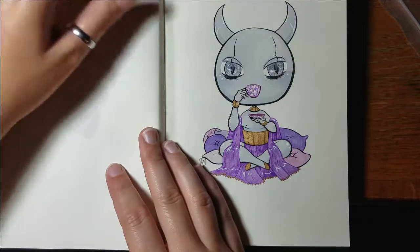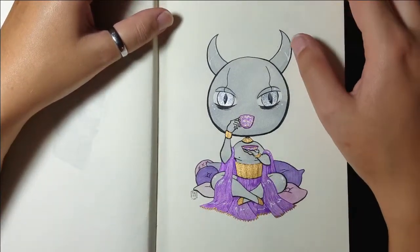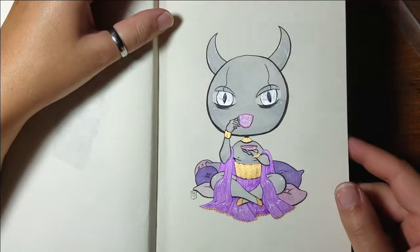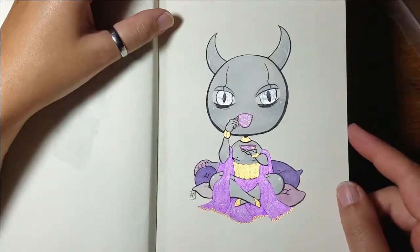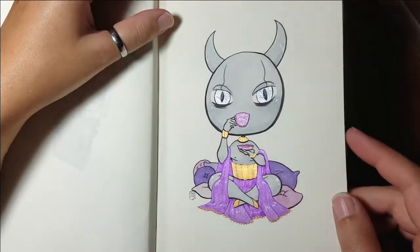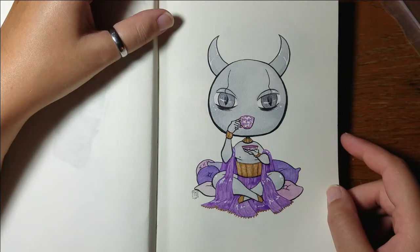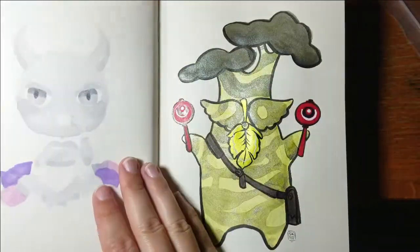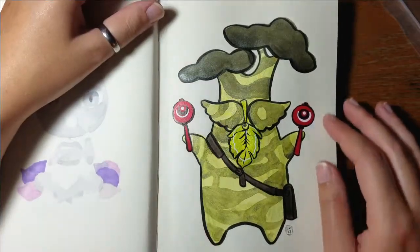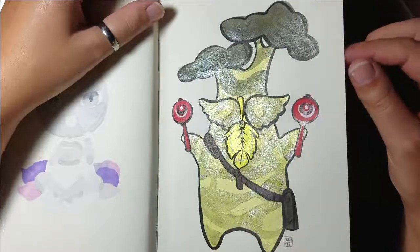Next one is my original character named Ponds, and I have never drawn anything chibi before so I think it turned out pretty good — I think it's cute. What do you guys think? Is it a cliche chibi look or should I change anything in the future? I know his hands look kind of realistic but I thought it worked well with the little teacup.